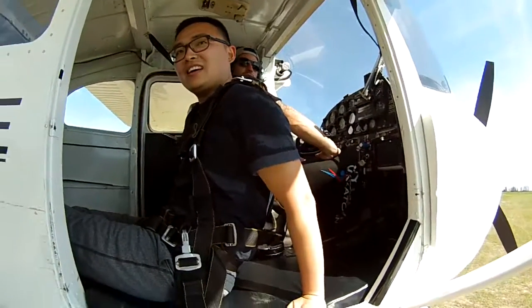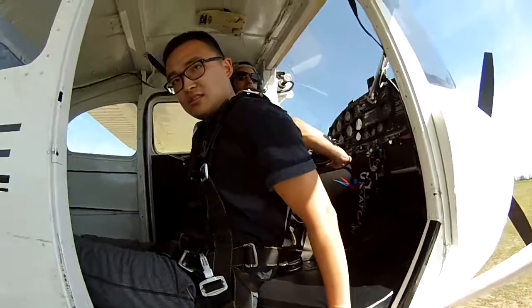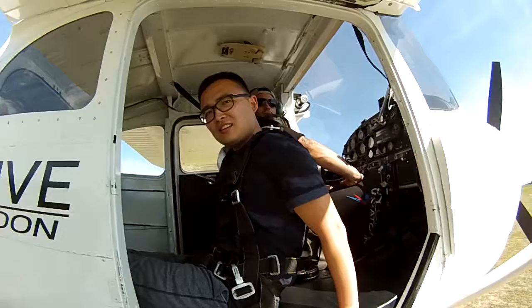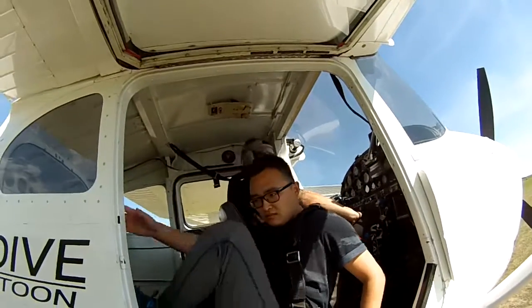We're going to be at 8,000 feet. Door open. I'm going to tighten down on the strap, and then I'm going to say put your feet out on the strap. If you lean back to the feet, put your feet out there. So go ahead, put your feet out there.